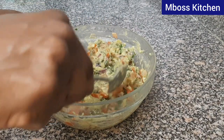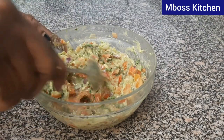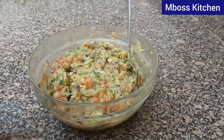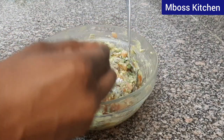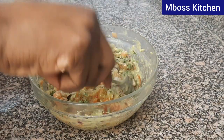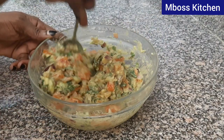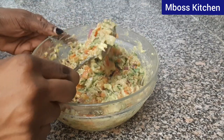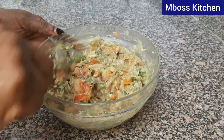It's so colorful, isn't it? I like the way it looks. Let's now add some 2 tablespoons of salt, just to season it and to give it some flavor. Mix this very well so that the salt spreads evenly.